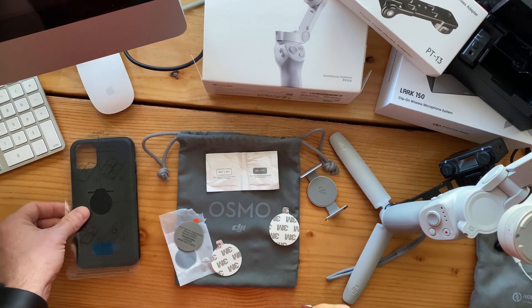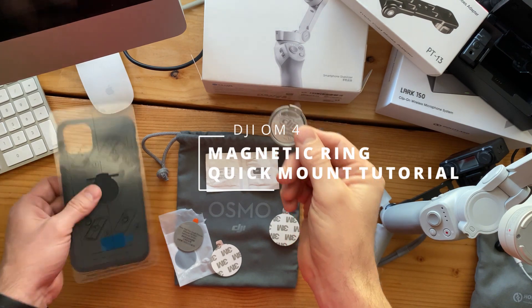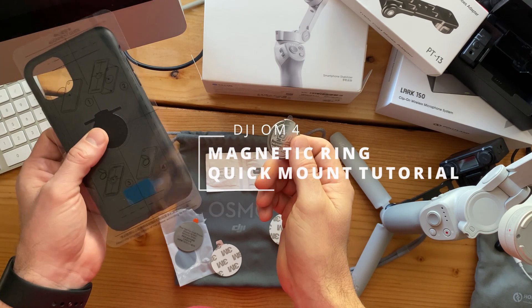Hey everybody, today we're gonna be doing an application of the DJI Osmo 4 ring holder that can go onto your phone or onto my iPhone case.